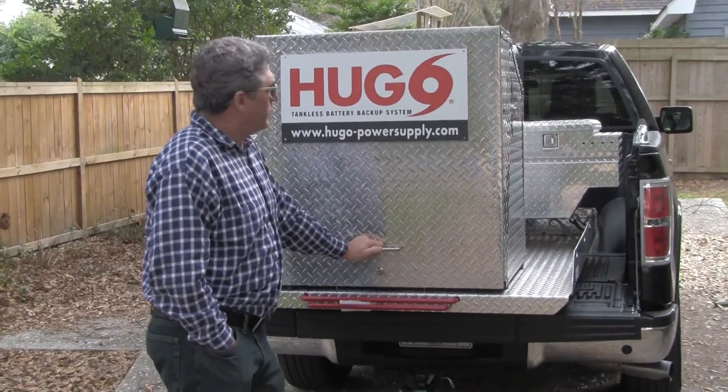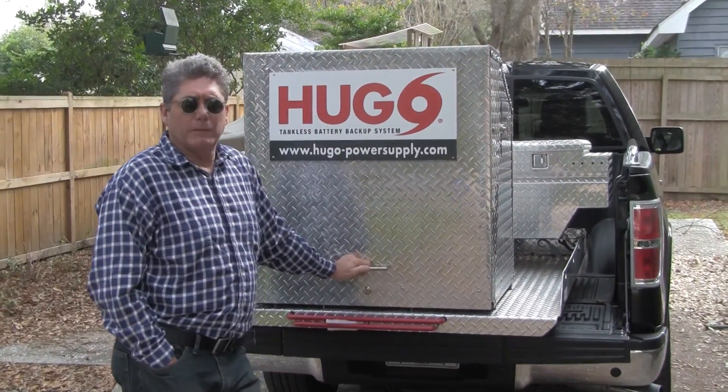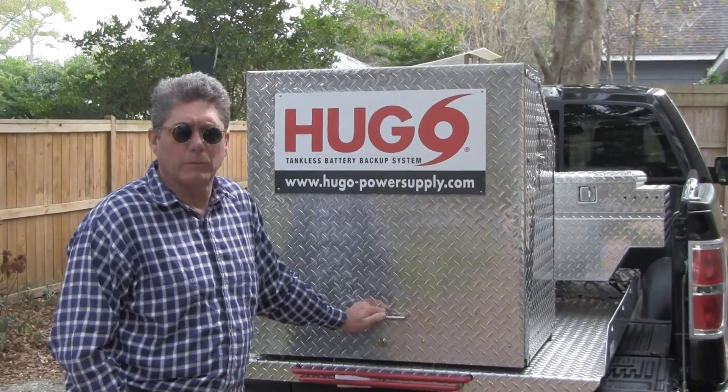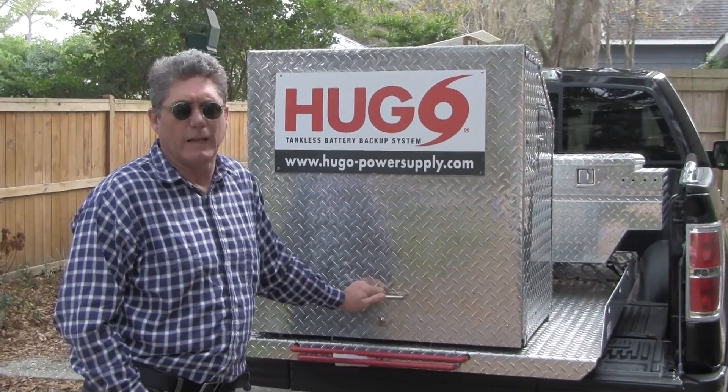Hello, this is Hugo, an emergency battery backup system for a tankless hot water heater. We are about to demonstrate how our system works in the event of an emergency outage.